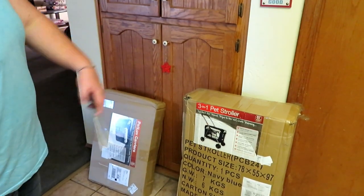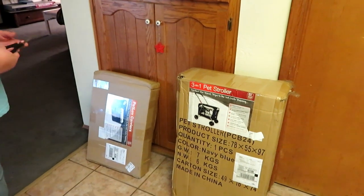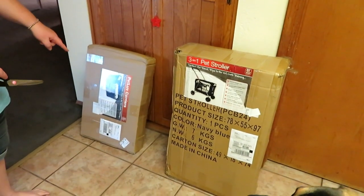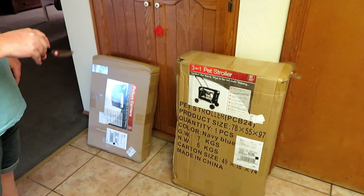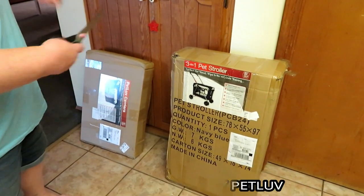Hey guys, it's Maria with Desert Cloud Soapworks, and today I've got two big boxes here to show you. These are pet strollers and a pet carrier, both from Pet Love. You can get your very own by clicking the link that's in the description of the video. I'm going to go ahead and start opening these up and show you all the different things about them.